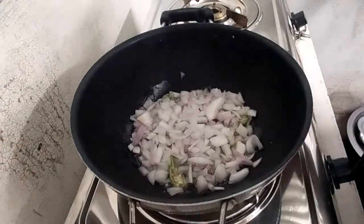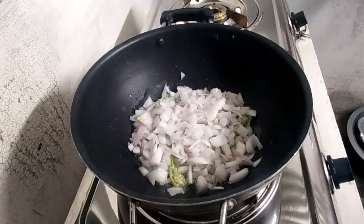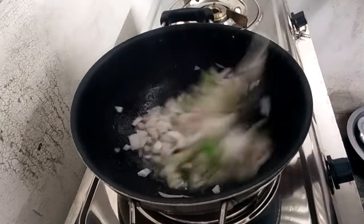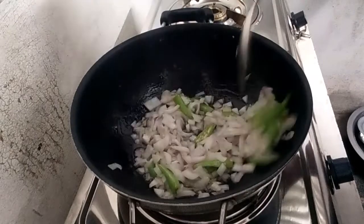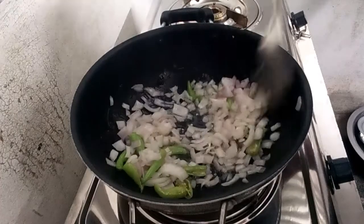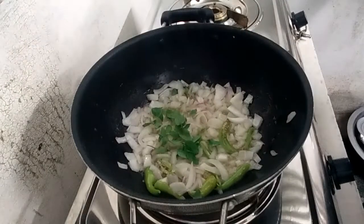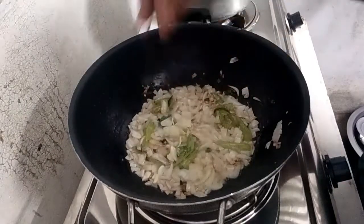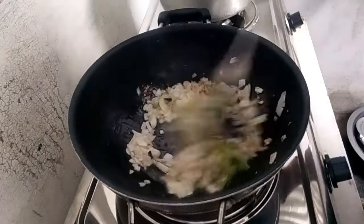We fry the onions. If you want to eat the onions again, we fry the onions. You can bite the onions. This is a tip: we have to fry the onions before we put them in the bowl and cook it.